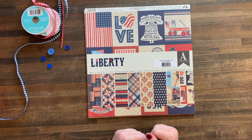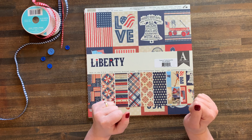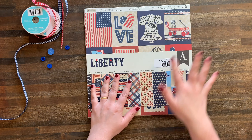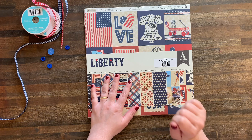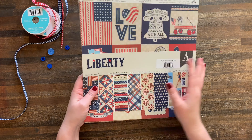Hi friends! Welcome to Bella Stitchery. No one does holiday paper quite like Authentique paper. I just got this Liberty collection in the mail today and I wanted to do a product reveal because I love this paper pad. I've already made tons of projects with it and I've opened it today.